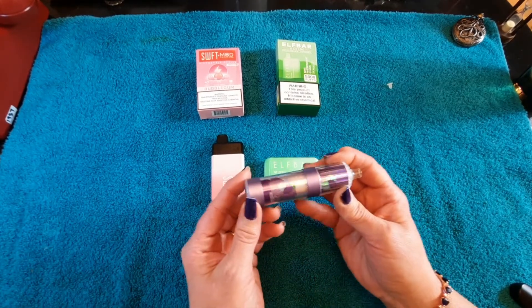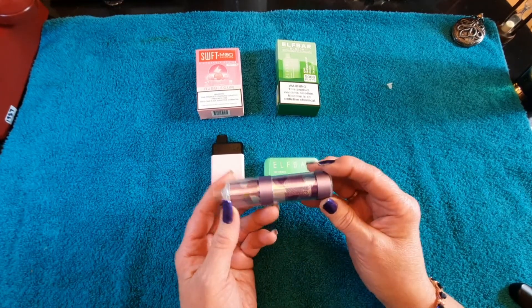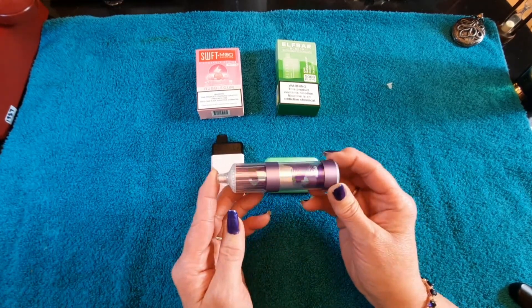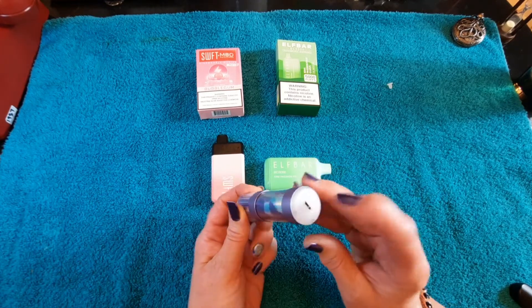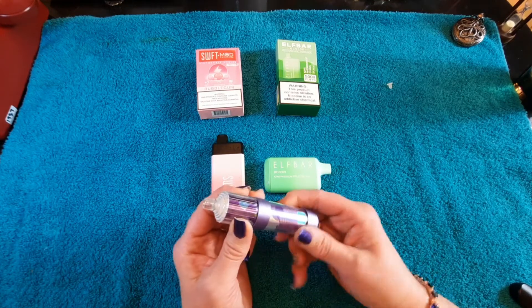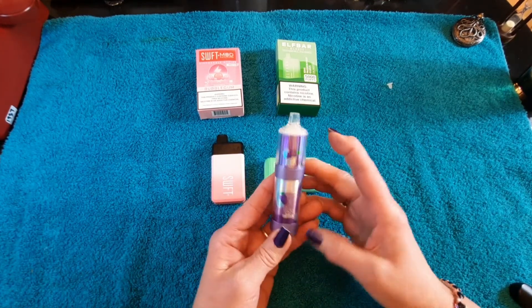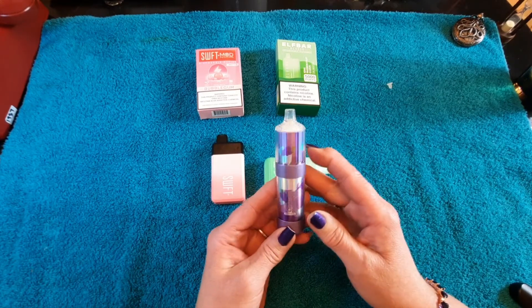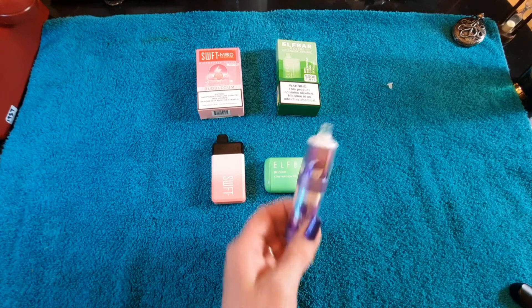I got this one as a gift — I don't really know anything about it, but I thought I'd show it off. The only thing it really says is Bloom. It's grape — grape ice. It's really cool, it's also rechargeable. And I've had it for a while. I couldn't find any information about it. But it does this really neat thing. So I'm going to have to turn off the lights to show you this. Just a second.